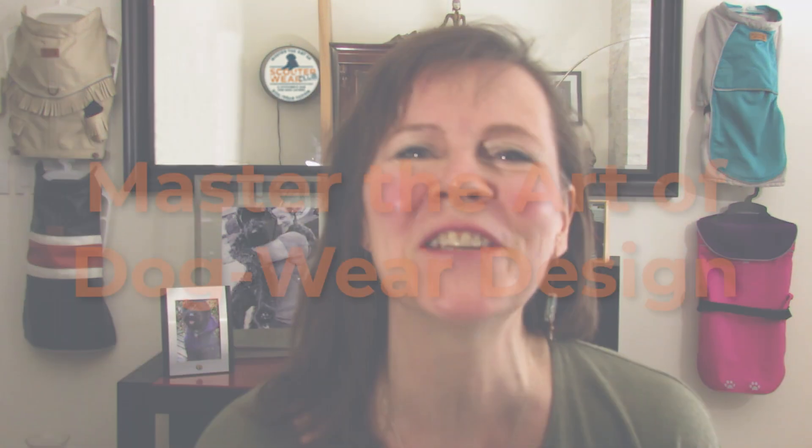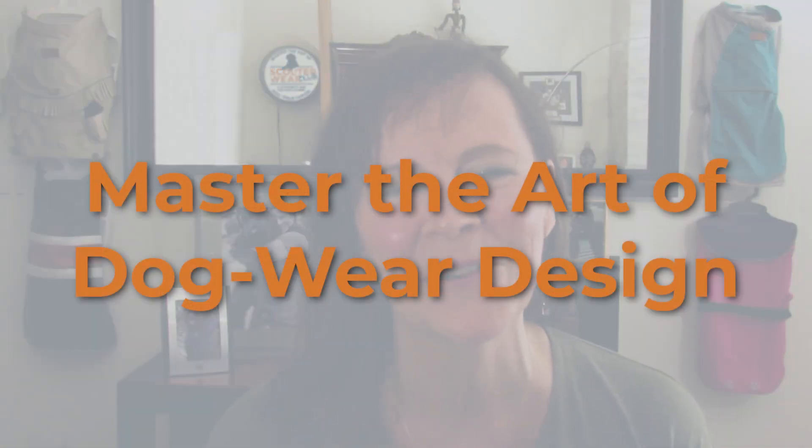Hello there and welcome to Scouterwear Club. I am so glad you're here and I'm really looking forward to your joining me in this journey to master the art of dog wear design.